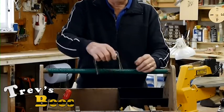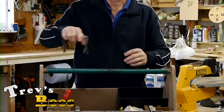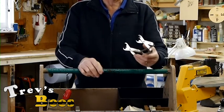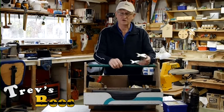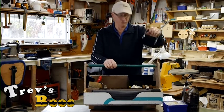I carry a frame grip. This means I can pick up a frame out of a hive - particularly at honey harvest time - I can sweep the bees off the frames and I can do it all one-handed.